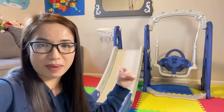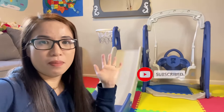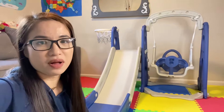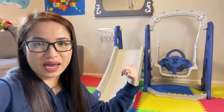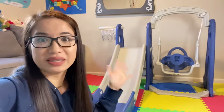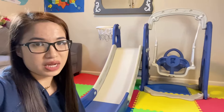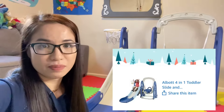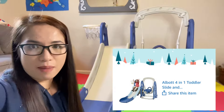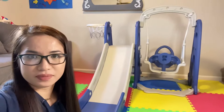We bought this one like a month ago for our son's first birthday. A few people asked me about this set, so I thought I could make a review. This is a perfect gift for ages one to five years old — it's really nice and very sturdy.